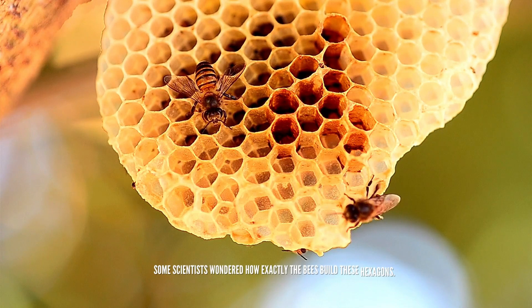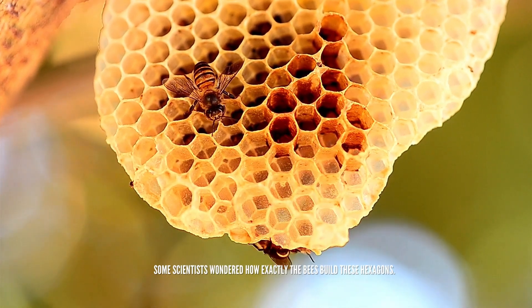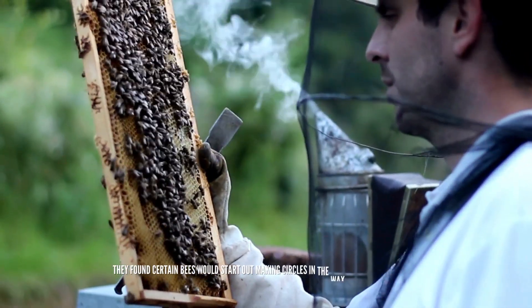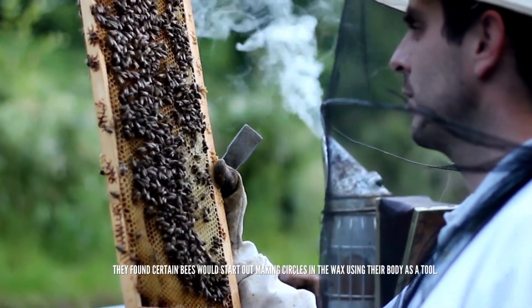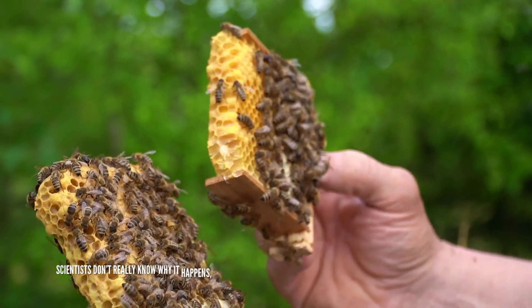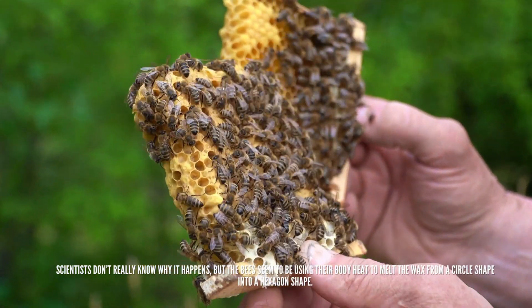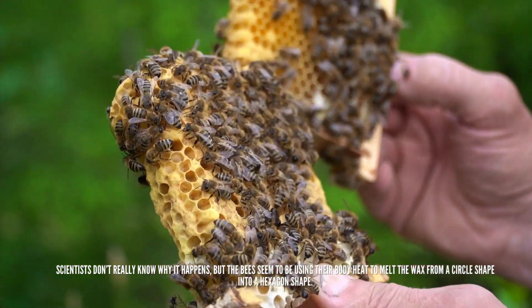Some scientists wondered how exactly the bees build these hexagons. They found certain bees would start out making circles in the wax using their body as a tool. Scientists don't really know why it happens, but the bees seem to be using their body heat to melt the wax from a circle shape into a hexagon shape.